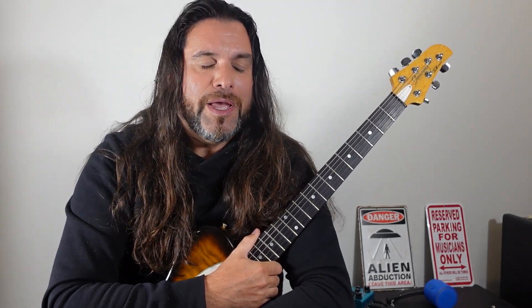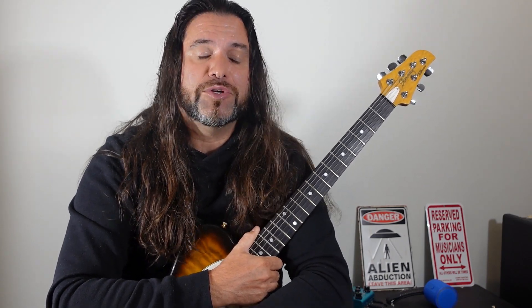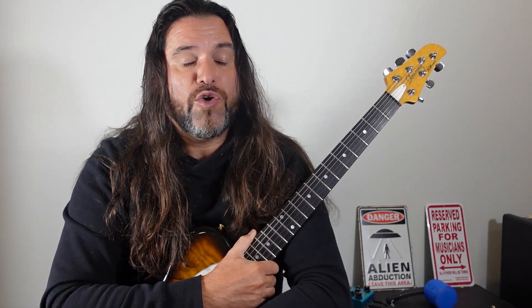Hi everyone. Welcome to my guitar music lesson channel. Today we're going to talk about things you should know before getting back to guitar music lessons. Let's start with level one.